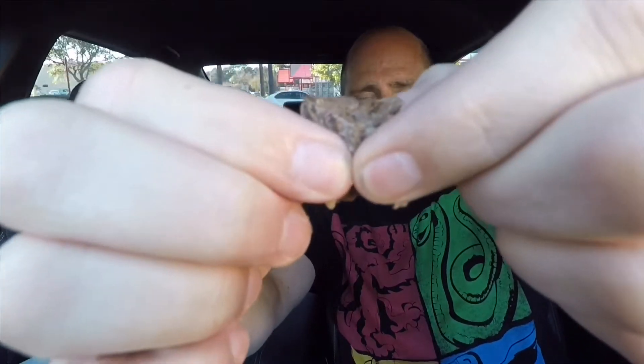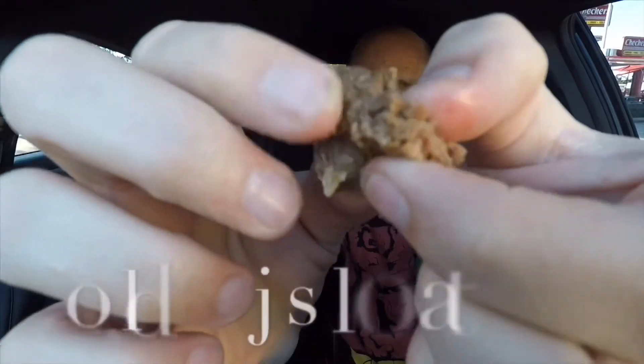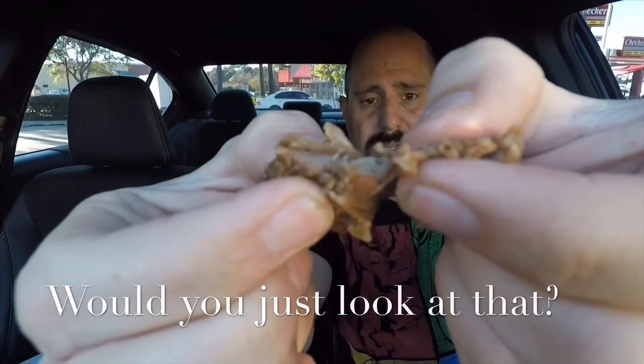Beef patty, bacon, that pot roast once again — look at this. That just really gets me with how tender. Look at the tenderness of this pot roast. That's like legit, legit pot roast.